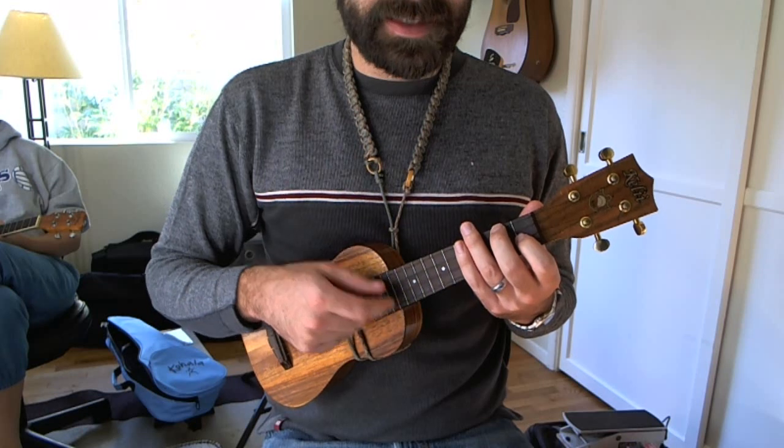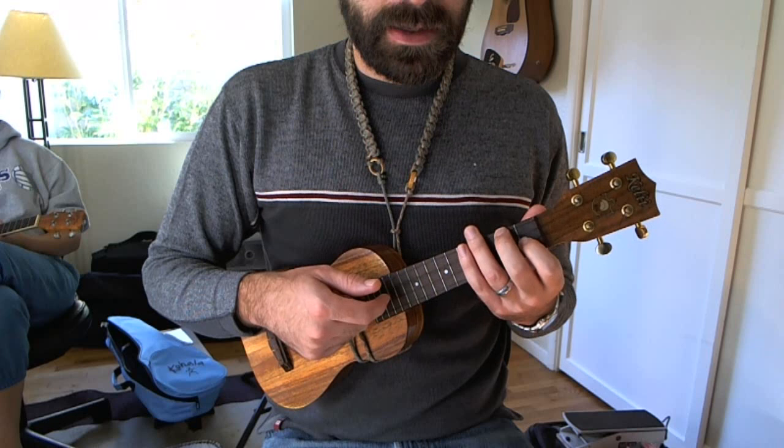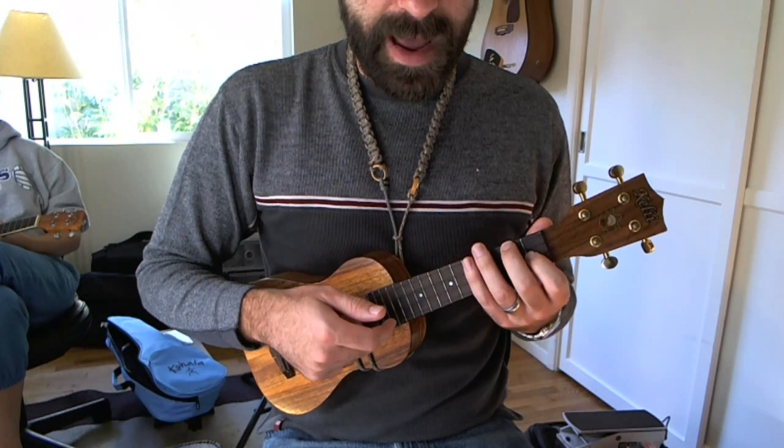And the real trick here is keeping your hand moving through the entire pattern. So if I slow it down a lot, we're going to see what happens here.